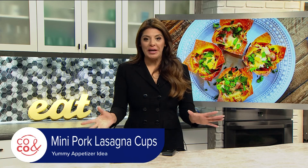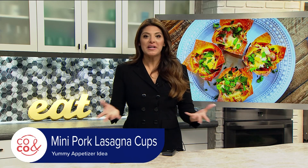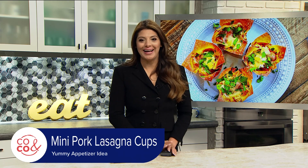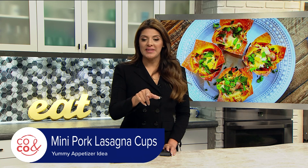If you're getting ready to throw a party but you can't decide on what appetizer to serve, well, lucky for you, Cocoa contributor Colleen Ferreira has an easy and delicious idea. Check this out.